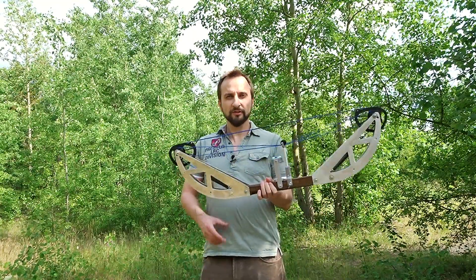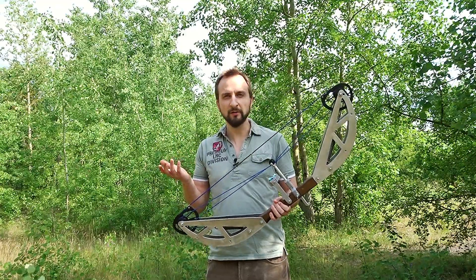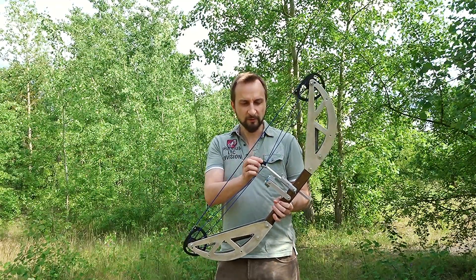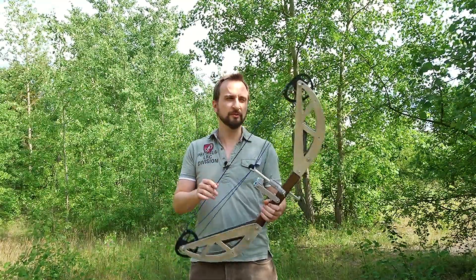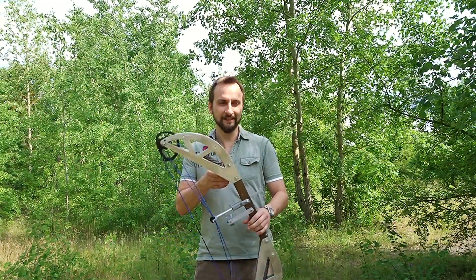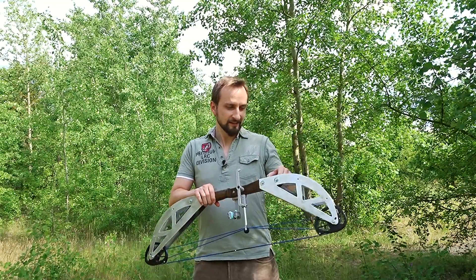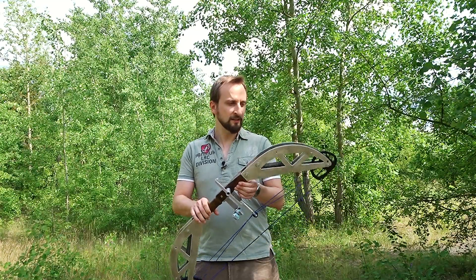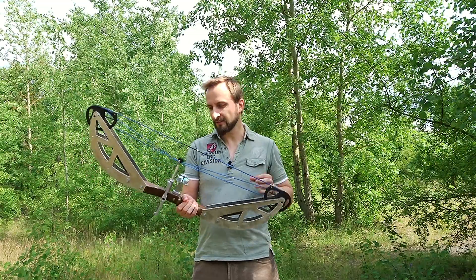The third main goal was to increase the power and energy — specifically I wanted to reach an arrow speed of 50 meters per second, and with 51 measured on the chrony I reached that quite perfectly. So the main goals were all fulfilled.